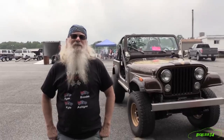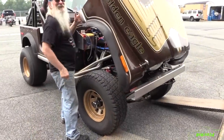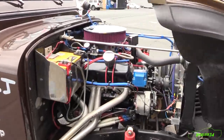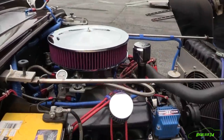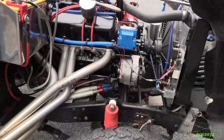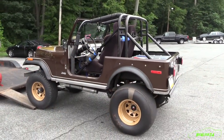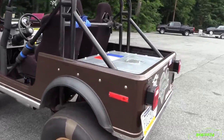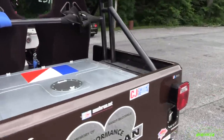The '78 CJ7 that I've had since '79 has an AMC 401 bored 30 over motor with a solid lifter, 950 carb, 8-inch converter, and a Turbo 400 tranny. It's running 33 by 12.50 all-terrain tires in the front and 33 by 10.50 slicks, with a rear end out of a '73 to '75 Jeep with 5.13 gears in it.